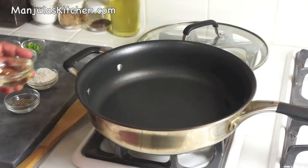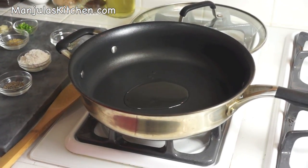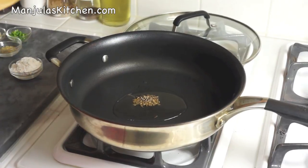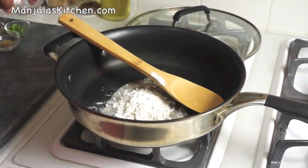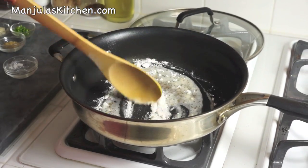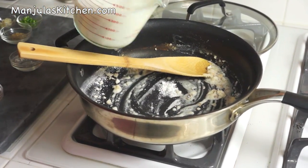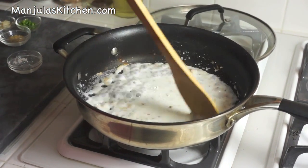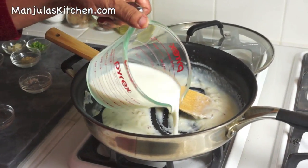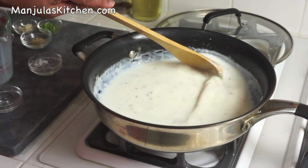I am ready to make the gravy. Heat is on medium high. First I will put the oil and wait about half a minute until the oil is moderately hot. Oil is ready, so first I will put the cumin seeds and stir. As you see they are cracking. Now I am going to put the all purpose flour — maida. Just stir for about half a minute. Then add the milk slowly, keeping it very smooth. Keep mixing and add the milk slowly, otherwise it will become very lumpy. Add the rest of the milk and mix it well.